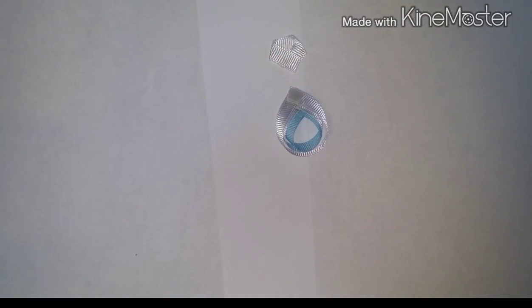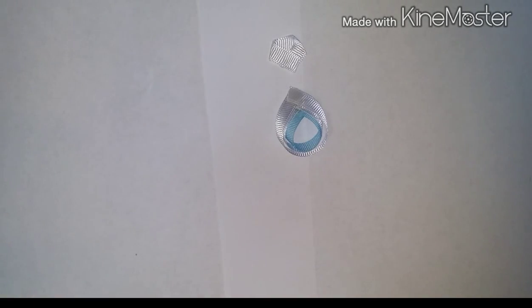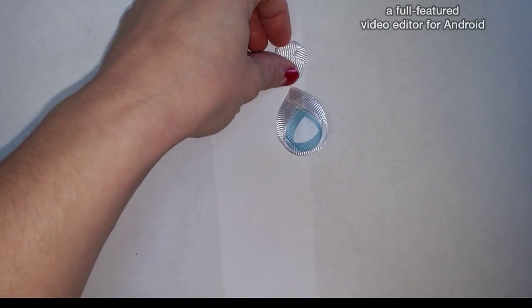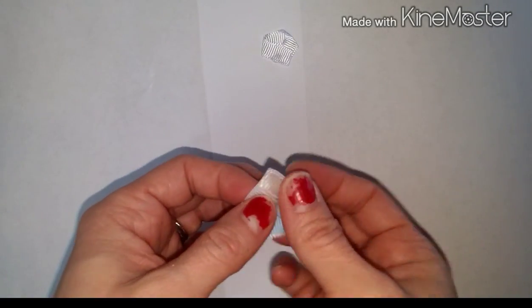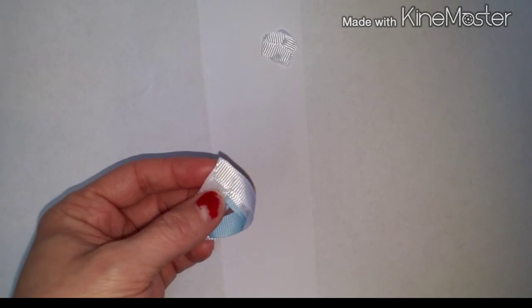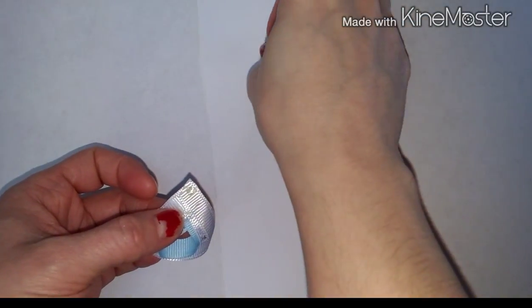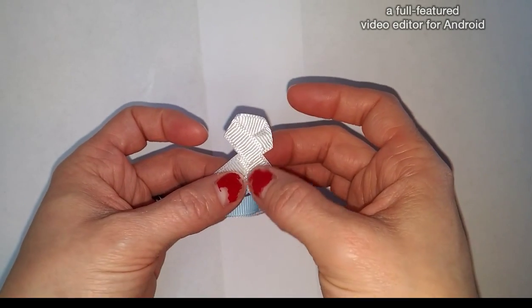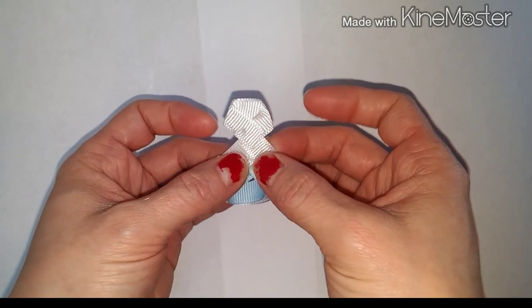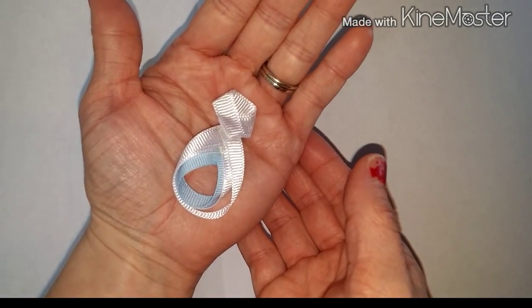Set that to the side. If you haven't already made your little bow to put on there, go ahead and pause this video and do that now. Now we're going to take the head of our bunny and attach it to the body. Place a dot of glue up here at the top corner, then take your head and just where it comes to a point is where you want to place it onto the body. And now you've got your head attached to the body.